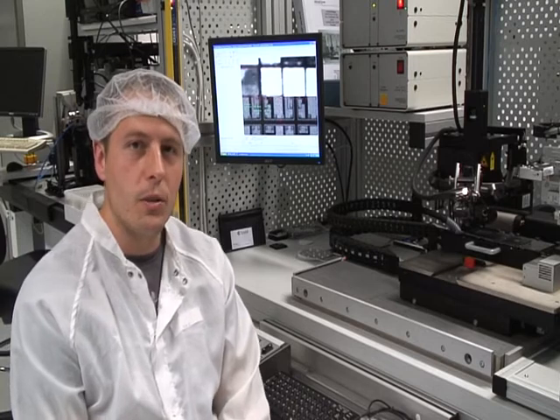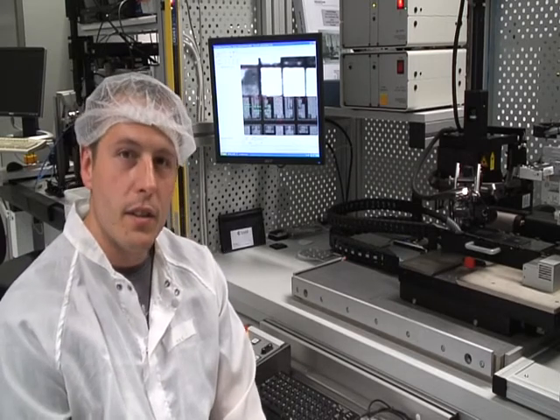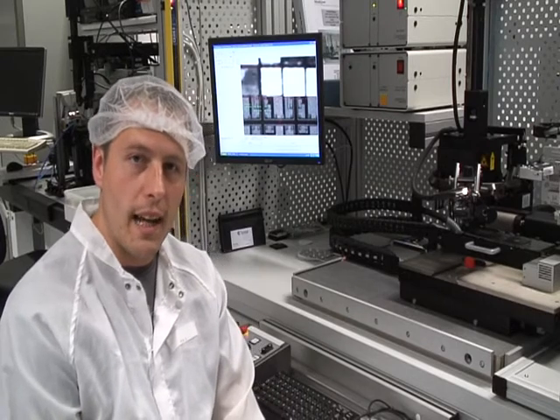Today I'm going to talk you through the new fine placer automatic flip chip bonder that we recently purchased from Finetech, which was part funded by the National Access Program.